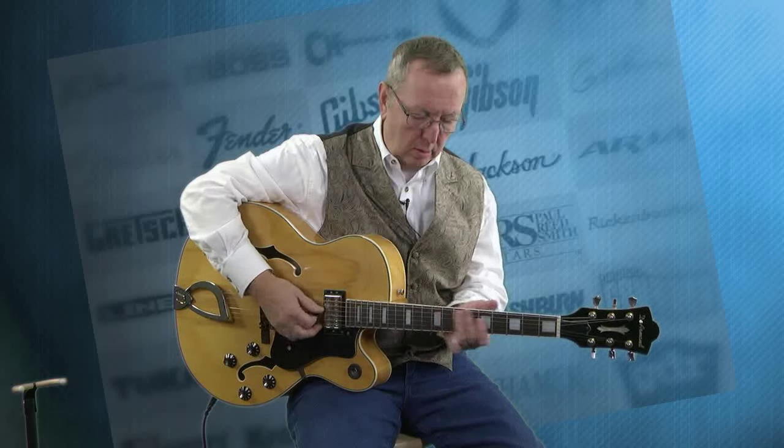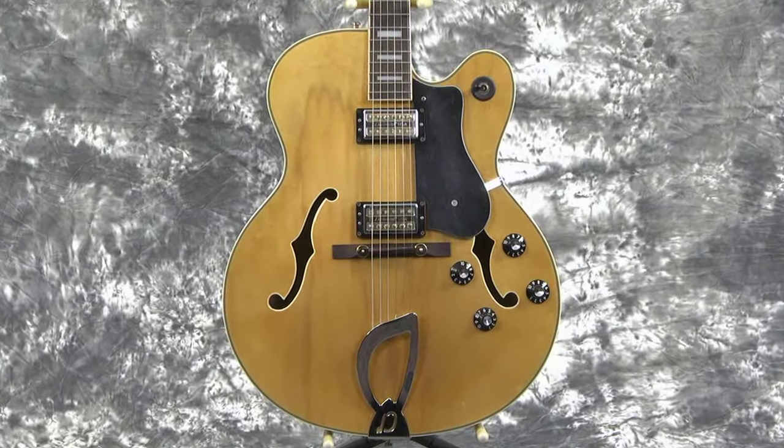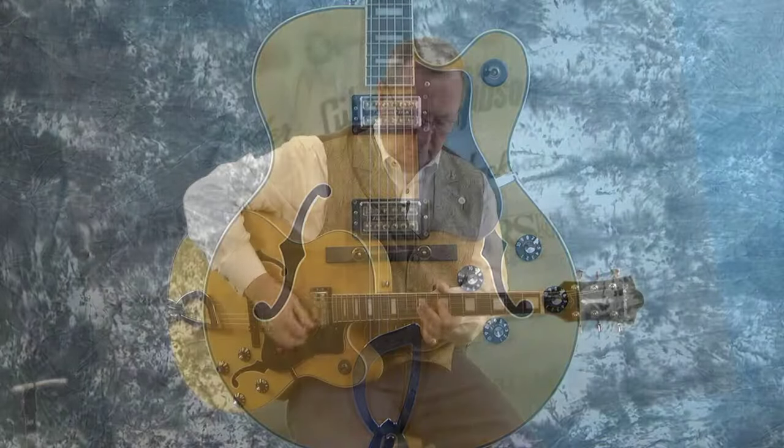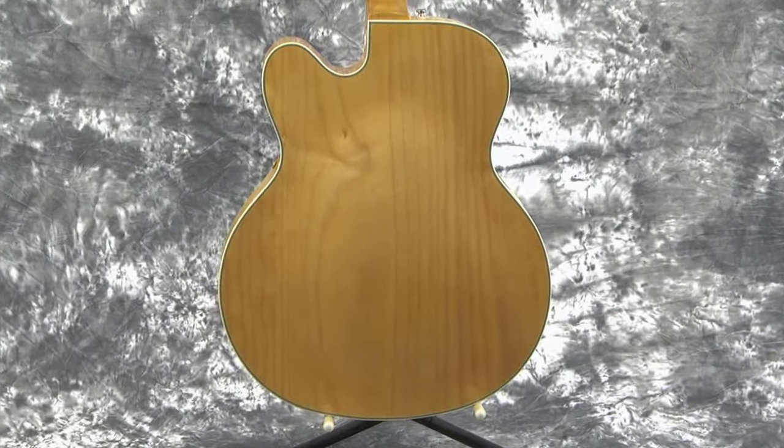I've been playing on the neck — very full, very full. That's on the neck. Let's go to the middle position. Then we get all the way to the back.